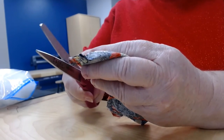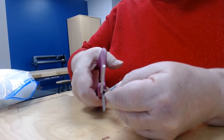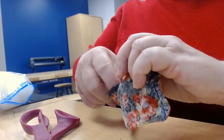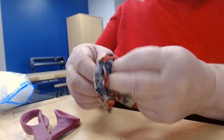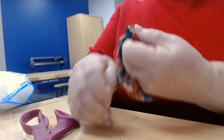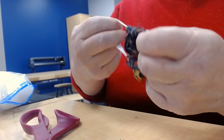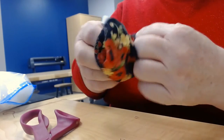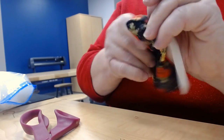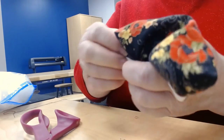The next step is to clip the corners — clip really close to the seam but not through it. Be careful not to cut the seam, and do this on all four corners. Now we're ready to turn it. See this opening here? That's what we left unsewn so we could turn it right-side out. Start with your fingers and push in on both sides, and you can use the elastic to help pull it through. Push the corners out as much as you can with your fingers or thumb. Now it's ready to stuff.